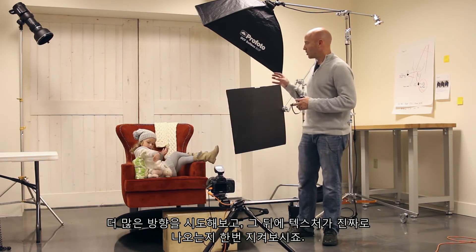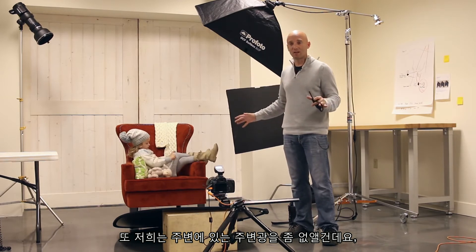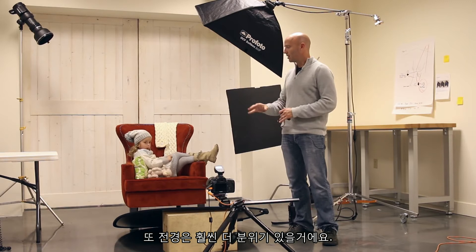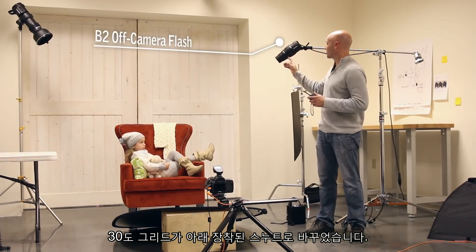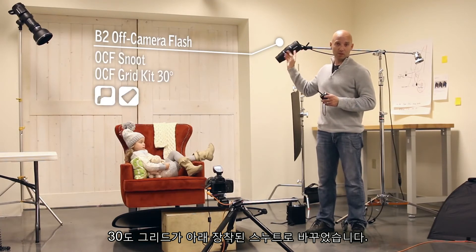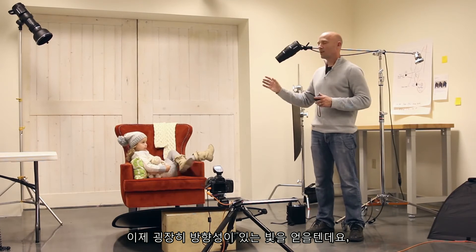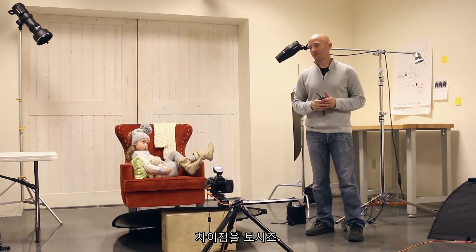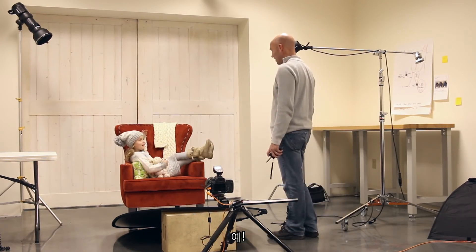In order to really intensify the textures of her clothing, we want to use a harder light source with a lot more direction, and then we'll see those textures really come out. We're also going to lose some of the ambient light, so we won't have a bright background and foreground — it'll be much more moody but with a lot more texture. We have changed out the softbox for a snoot with a 30-degree grid, giving us very directional light from a very small light source.